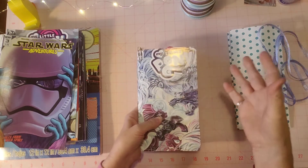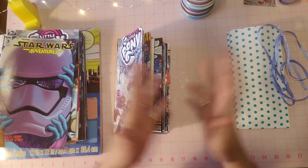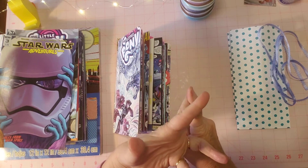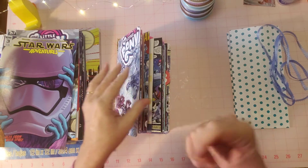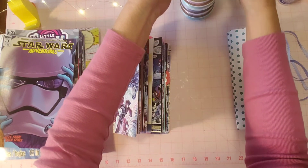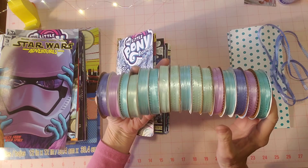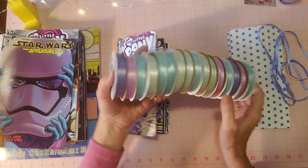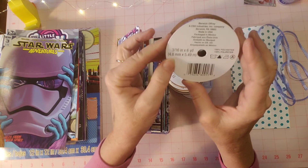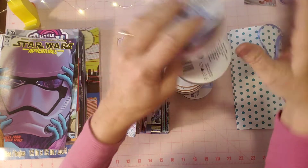I was at Walmart today doing my grocery shopping and I always go through the craft area of course. They had baskets of ribbons - they're clearing out. They had a 10-cent basket, 50-cent basket, a dollar basket, a dollar-50 basket, two-dollar baskets, and three-dollar baskets. So which basket do you think I looked in? I went through the 50-cent and the dollar, but I didn't buy any of those because I bought all of these from the 10-cent basket. I figured if I get 10 ribbons that will be one dollar, so I looked at them and said how many yards are on here?